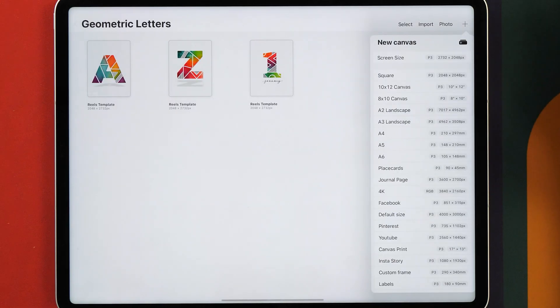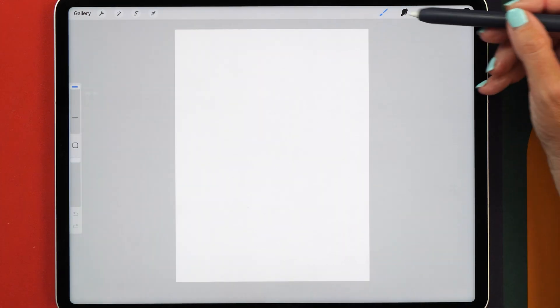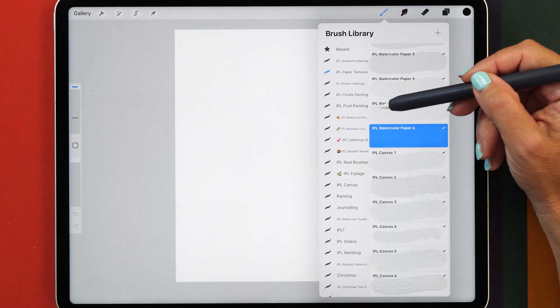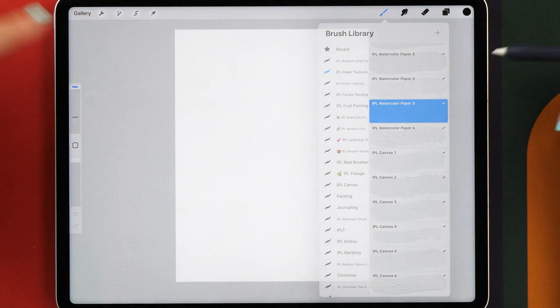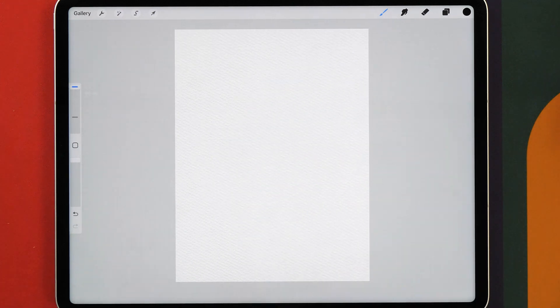Let's start by creating a new canvas — the screen size canvas is totally fine. To start out we want to give our canvas a little bit of texture. I always like using a paper texture background, so for this I'm going to use my Watercolor Paper 5 brush and paint in the background texture. I'll leave links to all the brushes used in this tutorial in the description box. If you don't have some of these brushes, you can also use some of the Procreate default brushes.